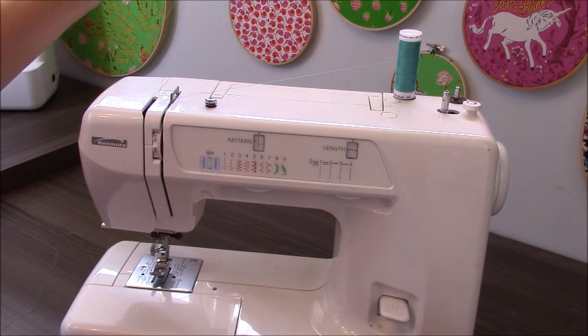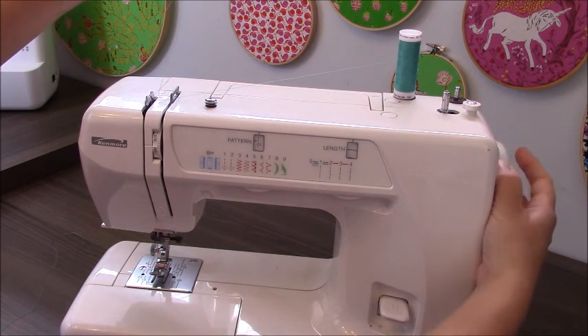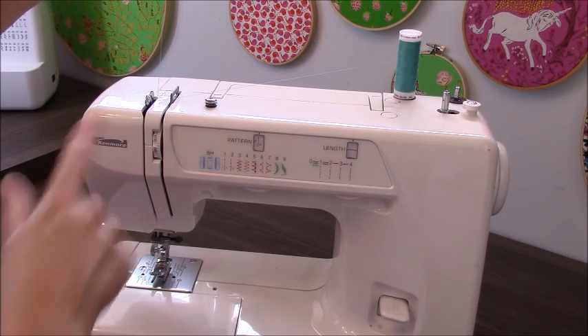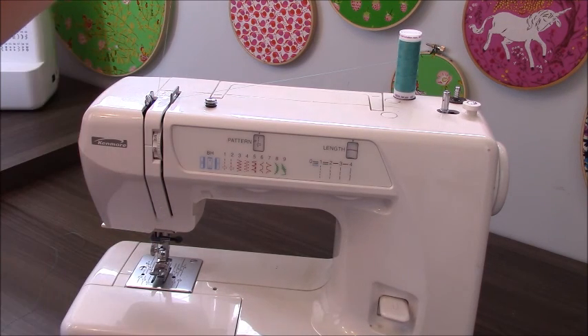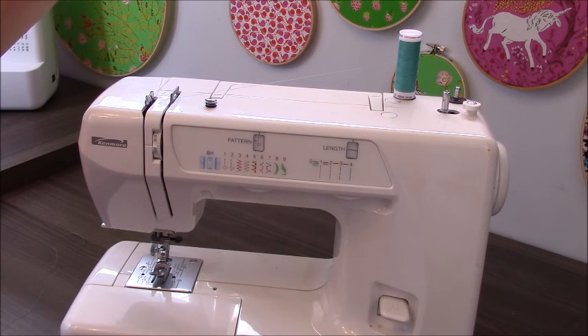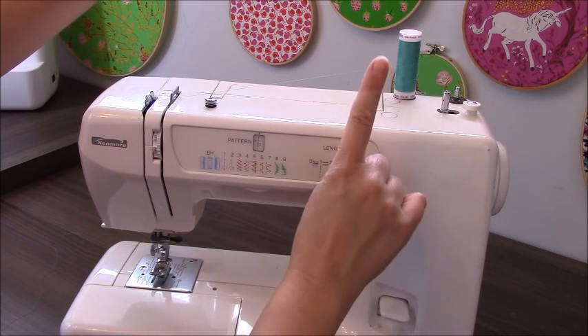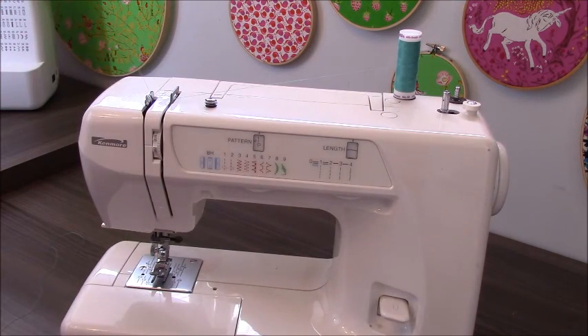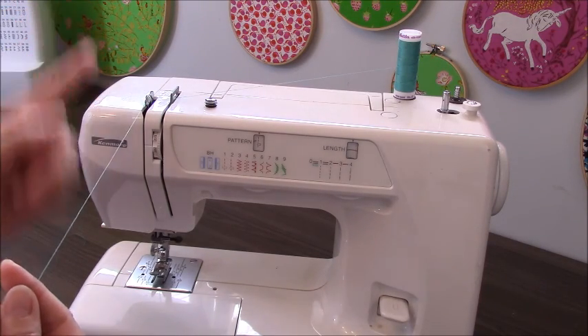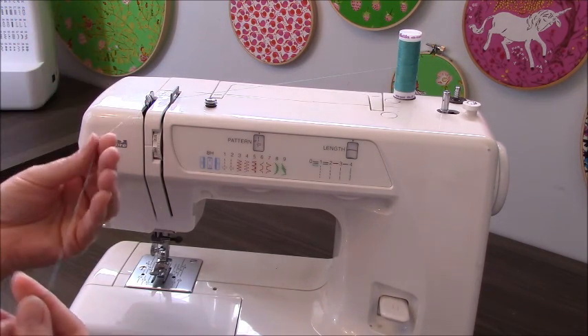To find that second hook, bring your handwheel towards you. For my Kenmore — my first sewing machine — this hook comes out of its spacing, though not all machines do that. Some stay nestled in. Once you get that hook up to its highest position, swing your thread from the right all the way back and to the left, and it will nestle right into that hook, whether it's up high or down low.